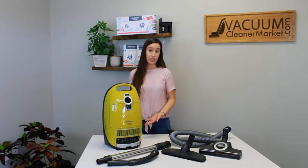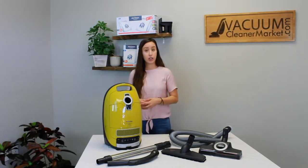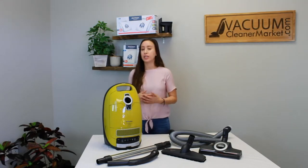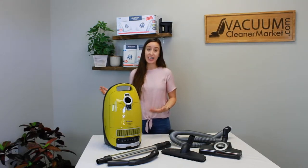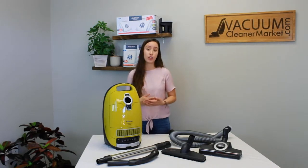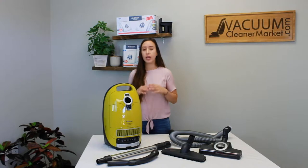This model is completely sealed and it comes standard with a pre-installed HEPA filter. HEPA filtration is the highest level of filtration that you can purchase for your vacuum cleaner. Completely sealed means that the only air escaping this is of HEPA filter quality. So if you have allergy and asthma sufferers in your home, completely sealed HEPA filtration — you're good to go.